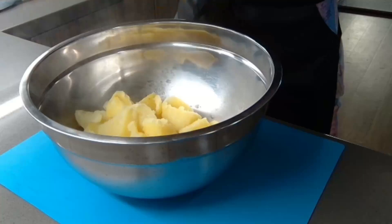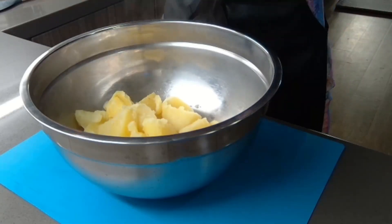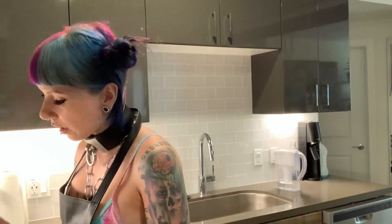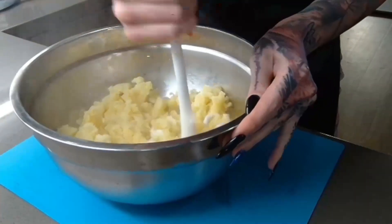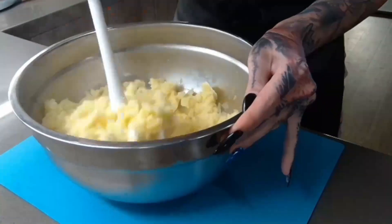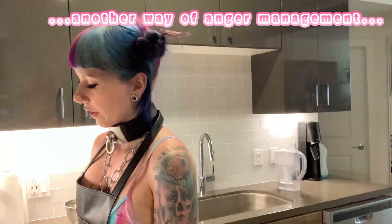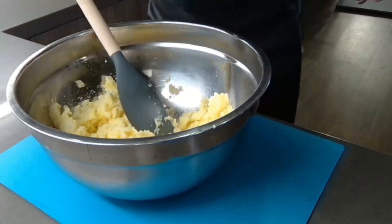We have some cooked potatoes here — they're still warm, which is important. We put them in our bowl. If you have a potato press, you can press them through that; it makes it much easier. I just have this ricer, so we push the potatoes through with that. Give them as much pressure as you can — think of something you don't like and just smush everything!